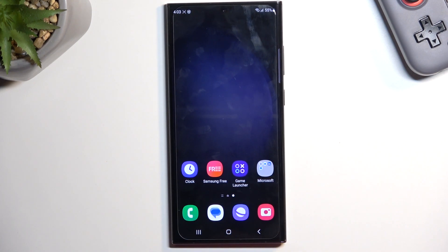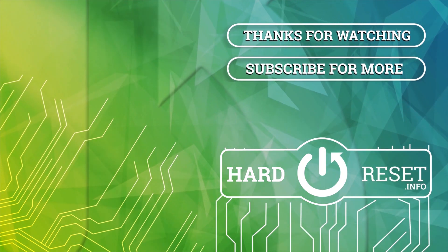And with that being said, if you found this helpful, don't forget to hit like, subscribe, and thanks for watching. See you next time.